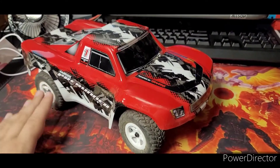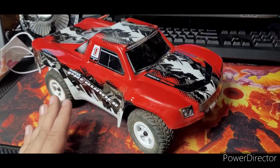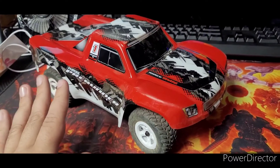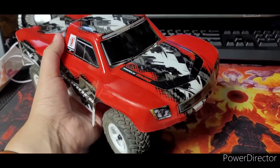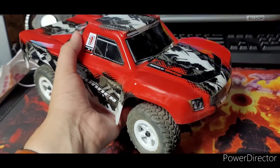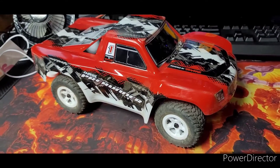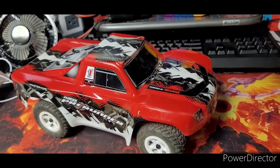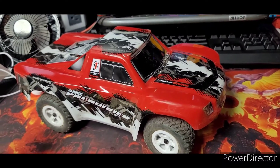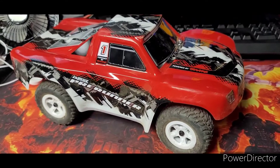I just got back from this really cool local track that this guy made — really really fun. I brought this little guy here, it's a LaTrax by Traxxas, or powered by Traxxas. I've been hearing mixed information about this; it's either a Traxxas product or it's not. I've heard both things. I think it's like a partnered thing, but I think it's a Traxxas product.